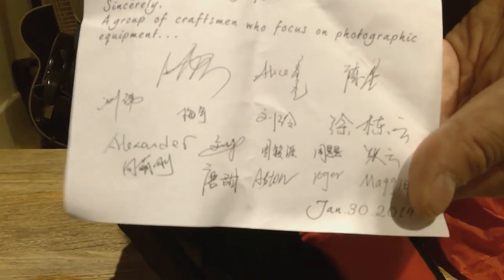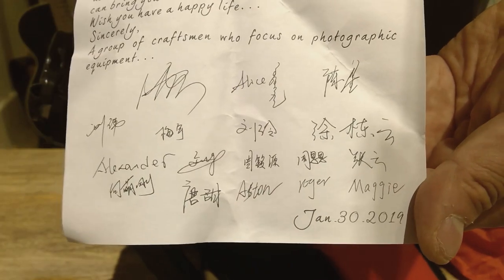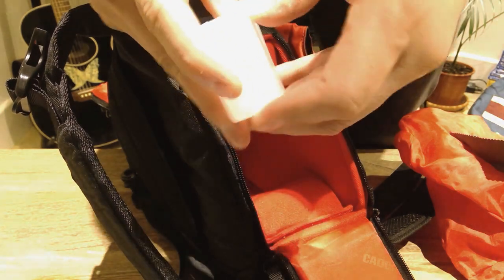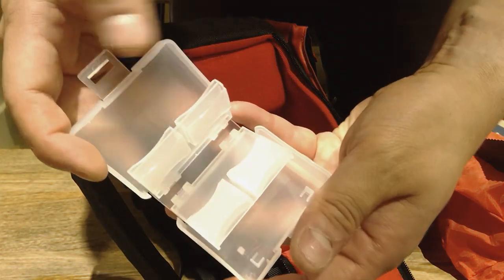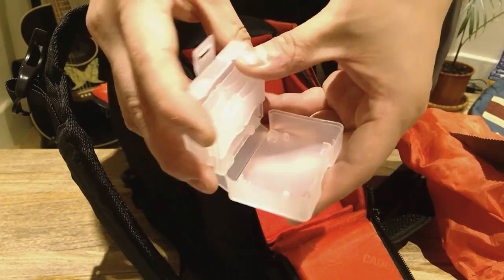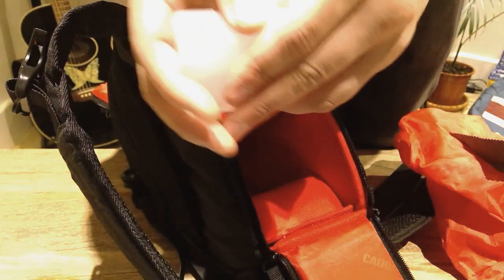There are some kind messages here as well. And as a bonus, look at that — there's a memory card holder. You can put memory cards in there. Thank you very much for that. It's quite a clever design.